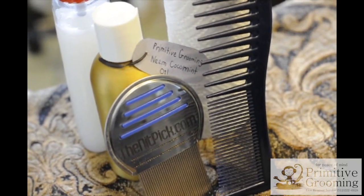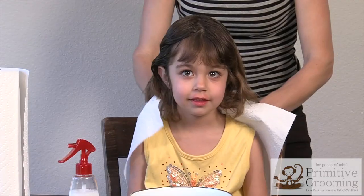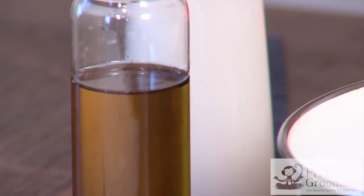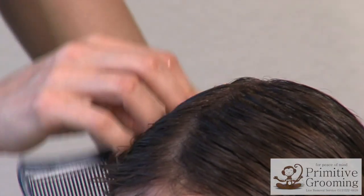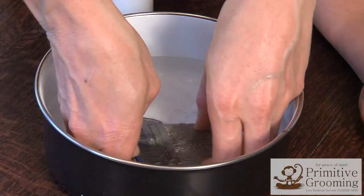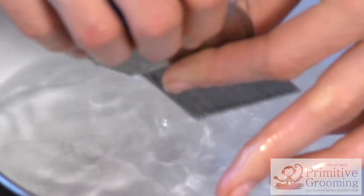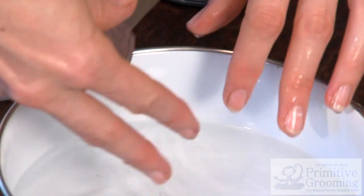These are the tools you are going to need: a few white bowls, a paper towel to put over your shoulders, Primitive Grooming's neem and coconut mint oil, a wide tooth comb, and most importantly, the Knit Pick. The Knit Pick is an innovative tool with 33 micro-grooved teeth and is unique in that it can remove 98% of all knits and lice in the first combing.